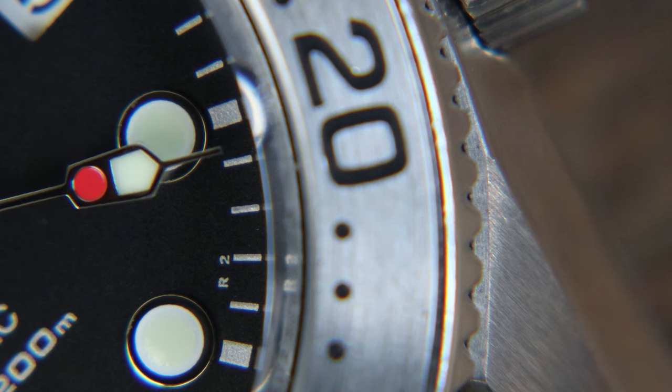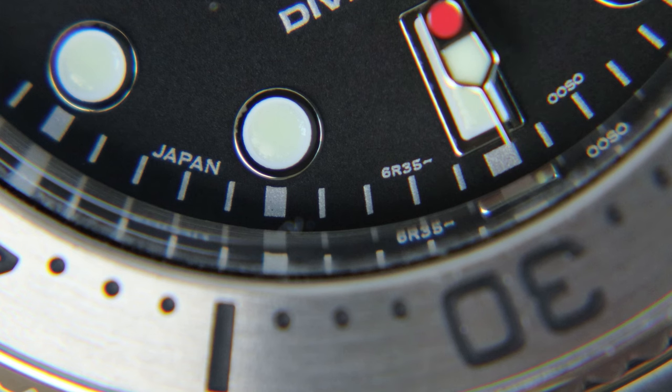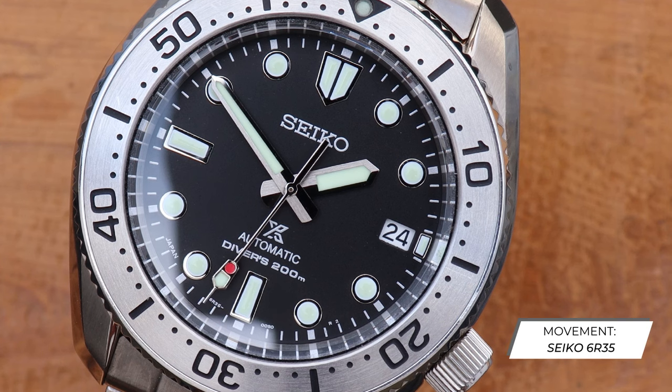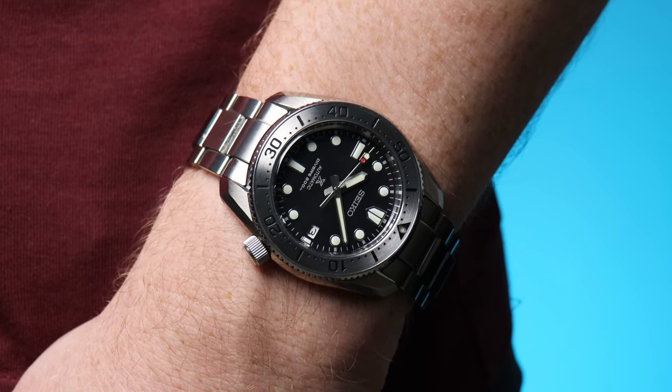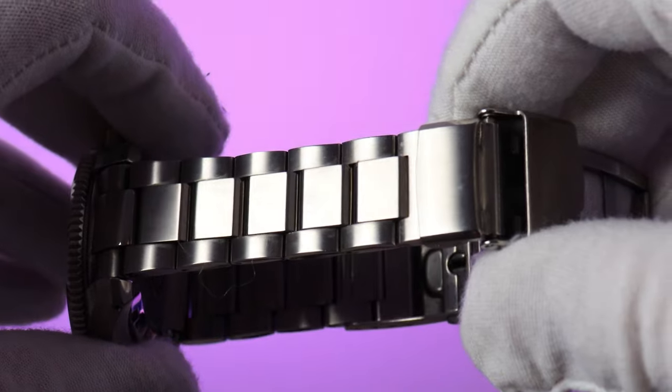As does the movement. Behind the standard Seiko Great Wave case back is the 6R35 — a 3Hz movement with a very reassuring 70 hours of power reserve, which means you could take it off for just about 3 days and it'd still be ticking. This example is running at plus 12 seconds per day — not exactly Mussolini-train accuracy, but within the minus 15 to plus 25 tolerances quoted by Seiko. At retail, about £1,060 or $1,200, I think the tolerances and regulation of this movement will be a bit of a disappointment for some. Luckily, you're never going to pay that much for one of these even new, and there are plenty of good deals to be had on the secondary market.